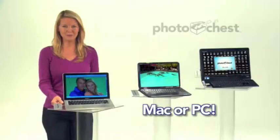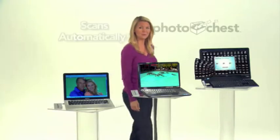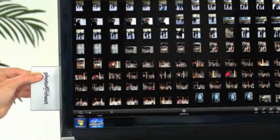Simply plug the Photo Chest into the USB port on any Mac or PC. It automatically scans your computer for photos and instantly copies them. Watch again — just plug it into your computer's USB port, click Scan Photos, and that's it.